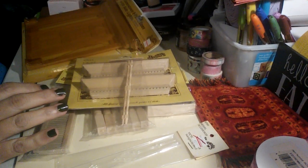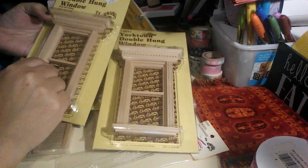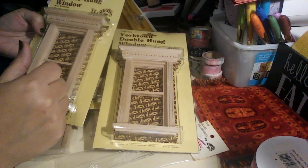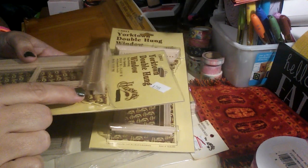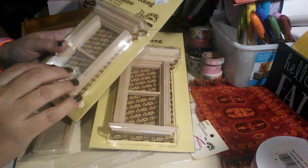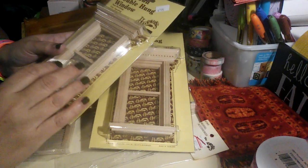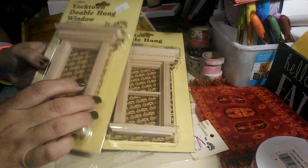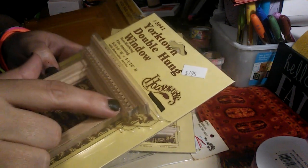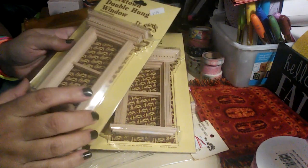Then along with all of this, I also got the Houseworks Yorktown double-hung windows. These are non-working, so they don't go up and down — though some windows do. It does come with removable acrylic, which is really nice. So it's two of these and they're very decorative. Now if you don't have a house to work with, if you decide to make a room box, you can create a window and use these and it'll look beautiful. Or you can dismantle these and create other things — this top decorative piece would be great for a fireplace or as a mantle, and you can use the wood pieces for other things.